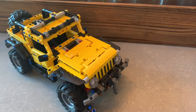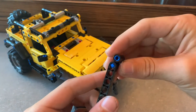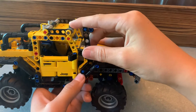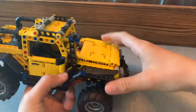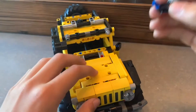So this is the snorkel — it's only a couple of pieces, so I'm not going to show in depth how to build it. It goes right behind this fender right here. You kind of have to bend it a little bit, but it works fine.